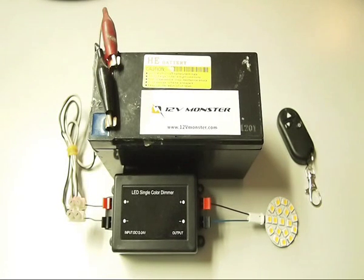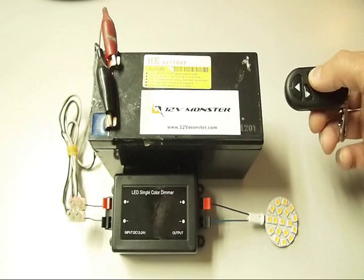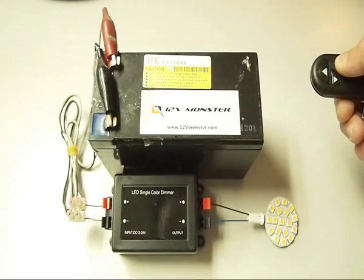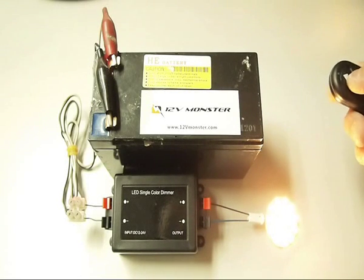The wiring is very simple and can be done with no electrical background at all. The power button on the remote will turn the lamp on and off, and the arrow buttons will adjust the brightness.